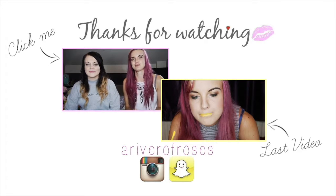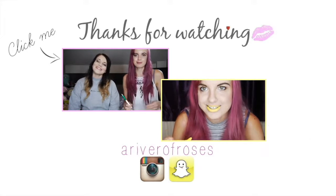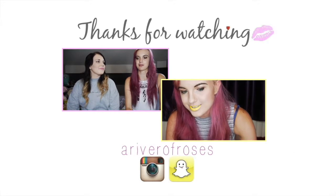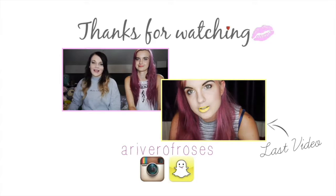Hi guys, it's me again — just thought I'd let you know that you can click here to watch last week's video. You can also follow me on Instagram and Snapchat if you like to keep up with me when I post. I also have a Facebook and Twitter so you can follow me on there as well. Thanks for watching guys, I'll see you next week.